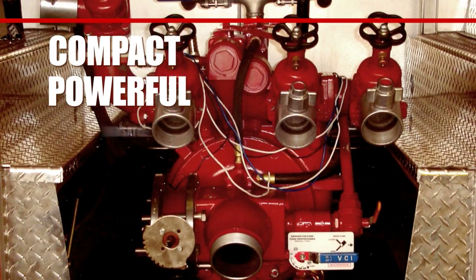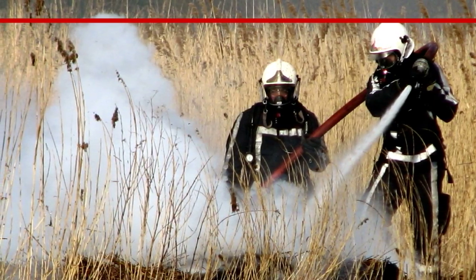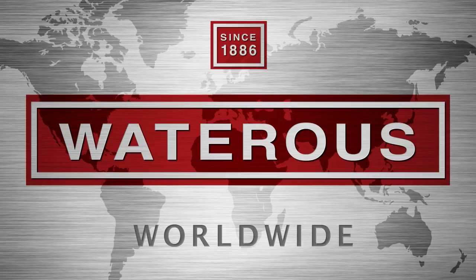Compact, powerful, versatile, reliable. For brigades using international-style fire vehicles, the no-compromise choice is HL Fire Pumps from Waterous, the world leader in fire pump suppression technology.